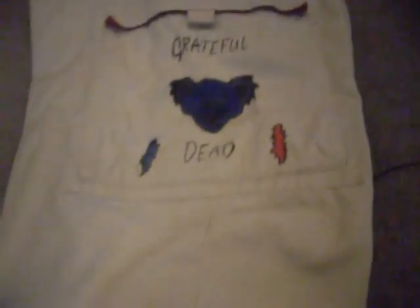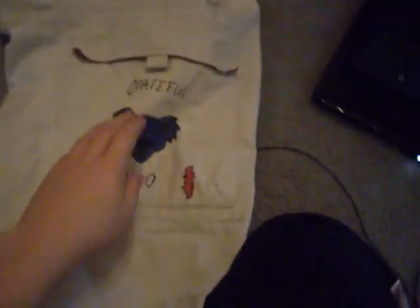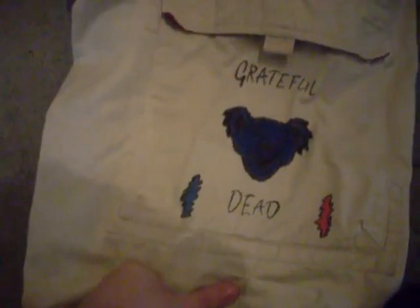These pants are a work in progress — that's all I've done to them so far. The back pockets just have these little flaps and don't have actual fabric around them, so I might find some crazy fabric and sew it on there just to give it some more added flair. Yeah, so these are just my custom painted pants — wanted to show you guys, thanks for watching, bye.